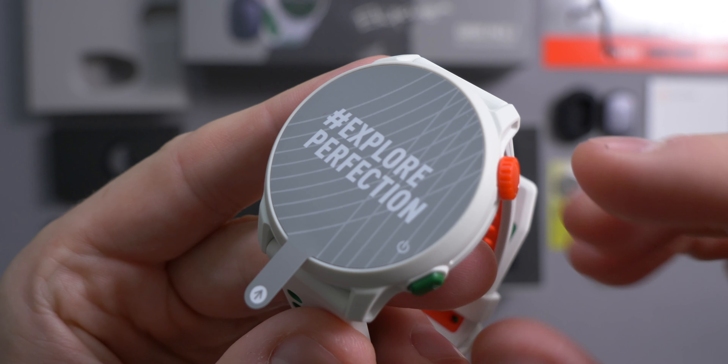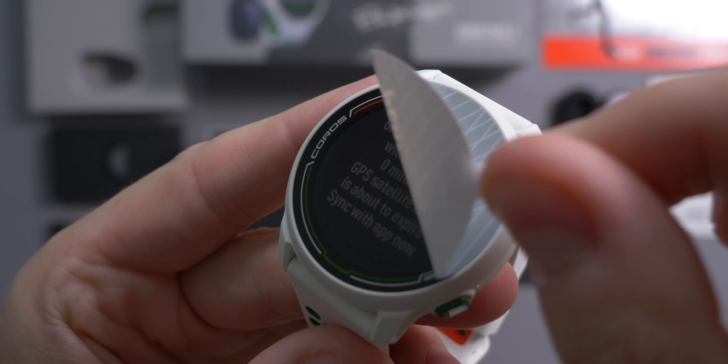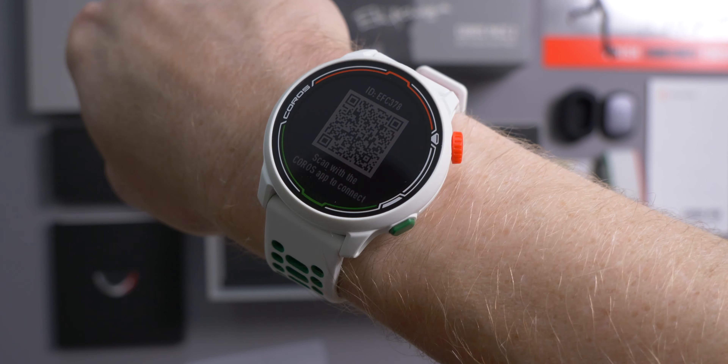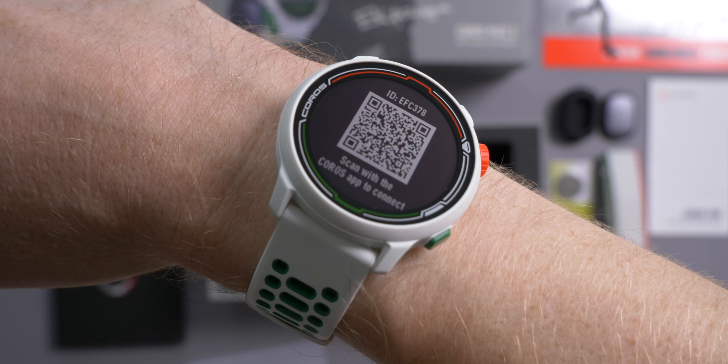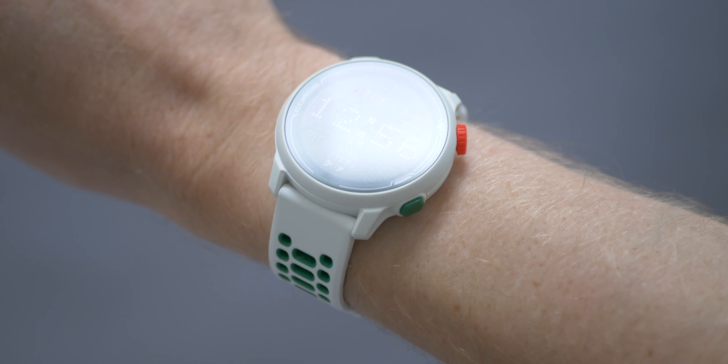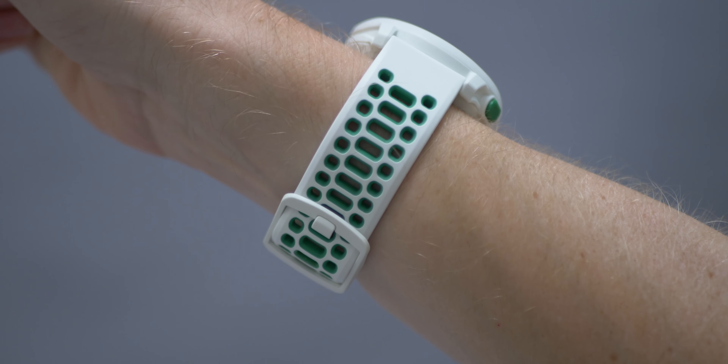Now for the main event on the right hand side of the box — here is the watch itself. It has a hashtag 'explore perfection' screen protector on it, and if we peel that off we can see custom graphics on the glass featuring those colors from the Kenyan flag. Both the back button and the digital dial are also in custom colors — green and red respectively. The watch already has a strap attached because, in addition to the nylon one, it also comes with a silicone watch strap — so yes, there are two straps in the box. The buckle end of the strap is accented in red and the other end in green, giving a nice contrast on either side.